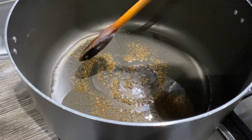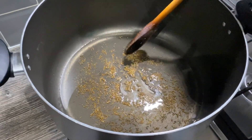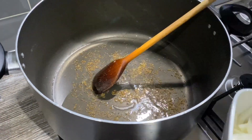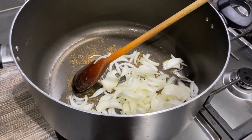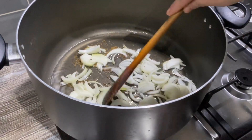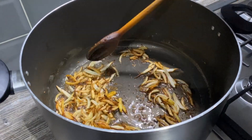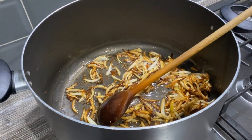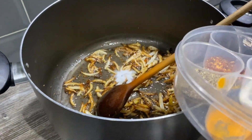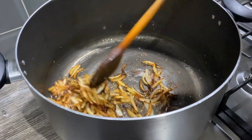I'm frying the cumin seeds until slightly golden brown — you don't want to over-brown them. Now I'm adding the onions, putting the gas on full and browning them until golden brown. The onions have turned golden brown color, so I'm adding two teaspoons of salt.